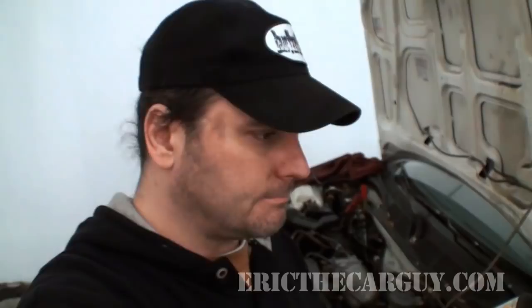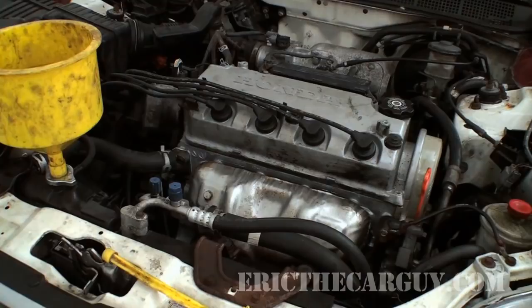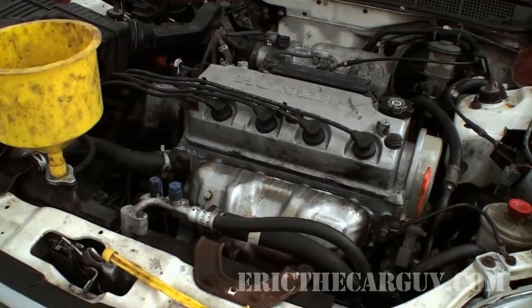It's got all of its precious fluids. Now it's just time to start it up — see what happens. All right, it's a moment of truth. No noise, no nothing. No drama. I like it. I like it a lot.